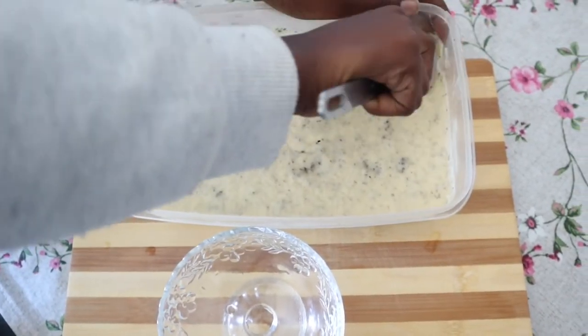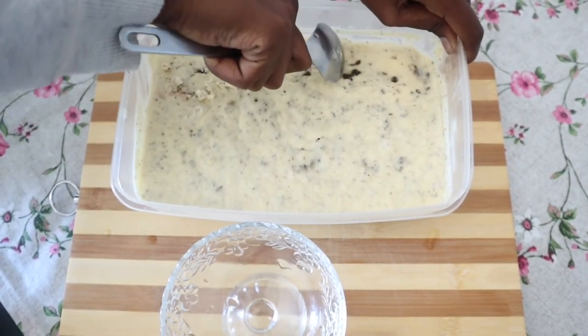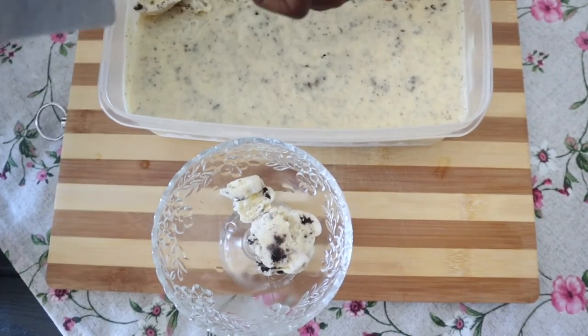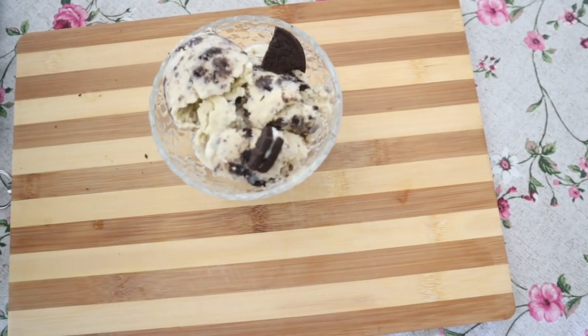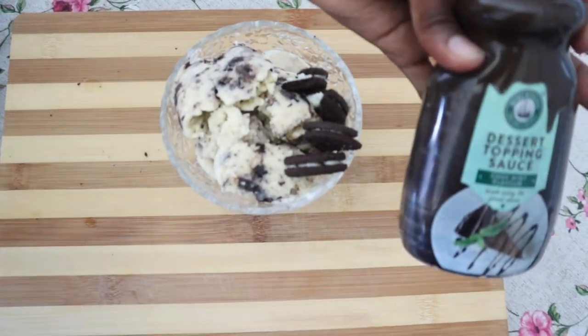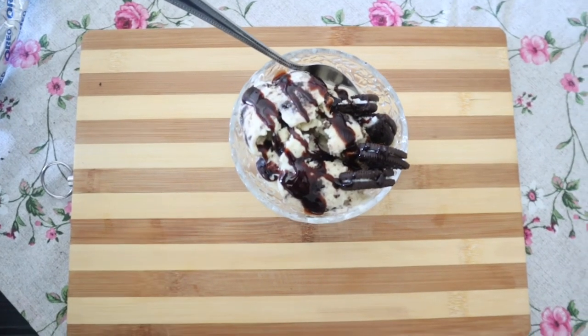It is the next day and we've finished our ice cream — it is absolutely amazing! You can add whatever toppings you want. We've taken some bigger pieces of Oreos just to add as toppings. You can play around with this; there is no specific way of doing things. We are also going to be adding a chocolate as well as a mint syrup. And that's it — that is simply your ice cream.